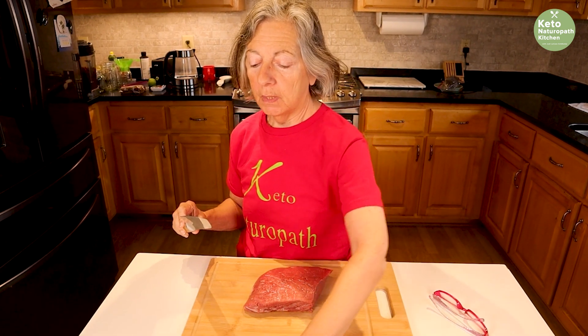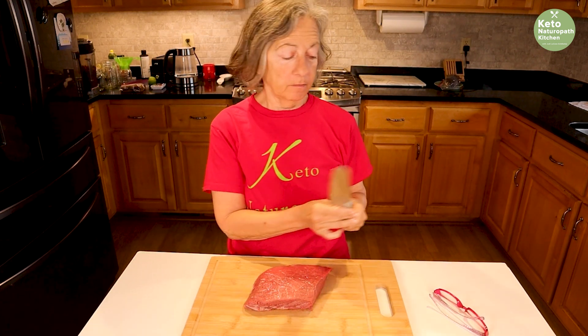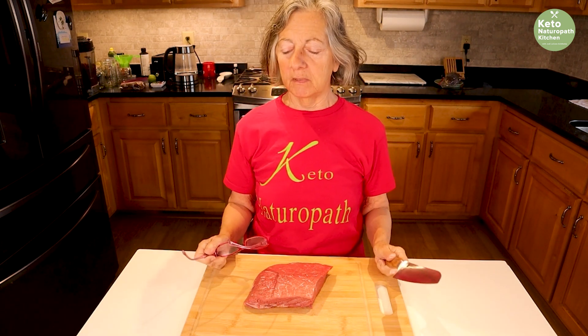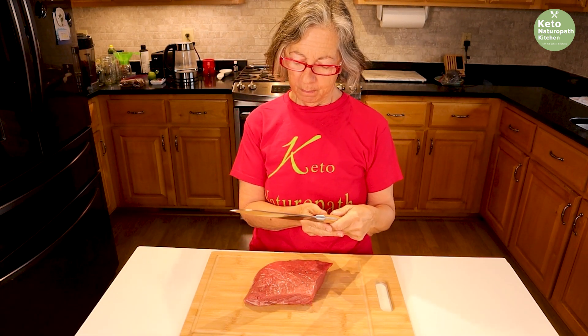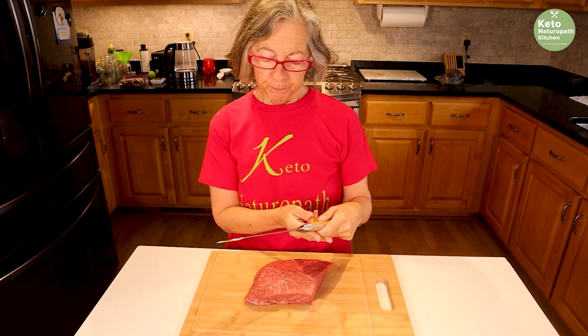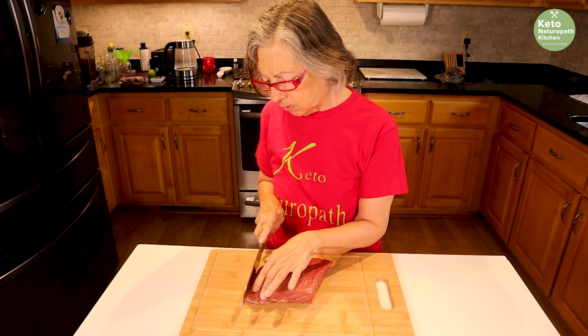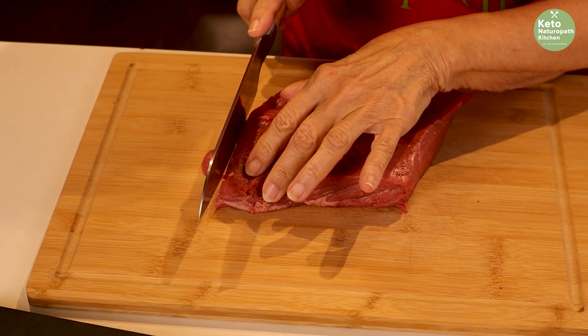I also wanted to show you this knife that I absolutely love. Another reason why I stopped making jerky was I didn't have a knife that really cut the steak that well, but I have this knife. It's a Nakano — I hope I'm saying that right — and it's made in Japan. This knife is amazing; it is so sharp and it cuts very thin slices.